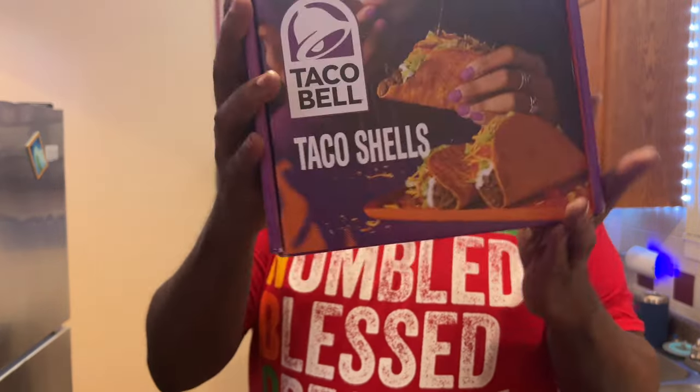Welcome to another edition of Uncommon Sense. Today we're getting ready to do some uncommon eats. Influencer sent me a Voxbox and I'm partnering with Influencer and Taco Bell — we're getting ready to get into that thing. I did receive these products free as a part of a non-biased review. So we're going to do a little meal prep and I'm going to let you know what I think about how this is going to work.